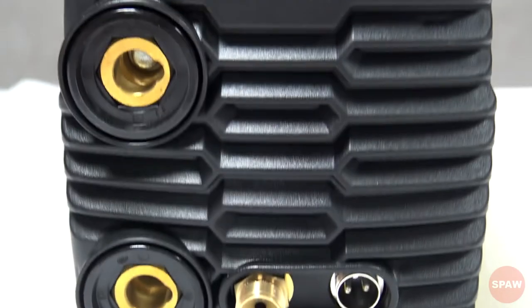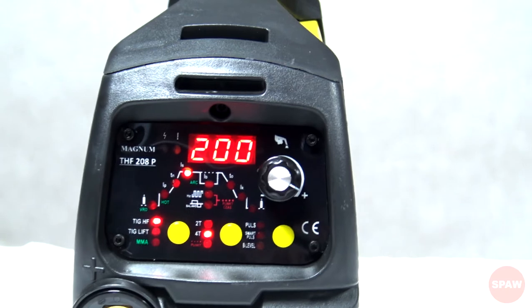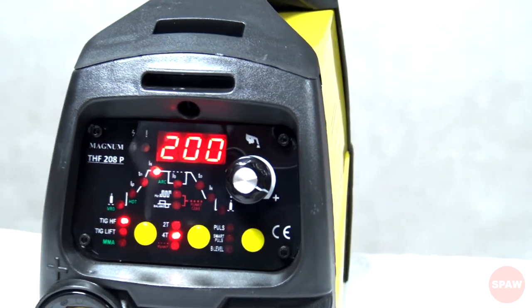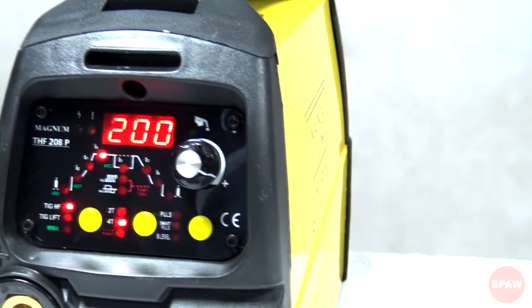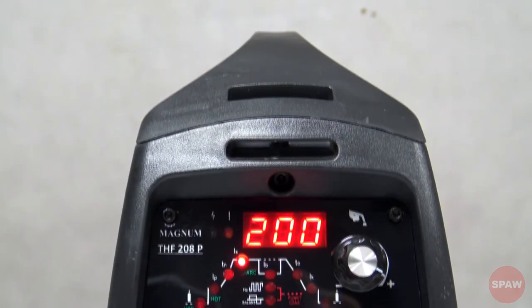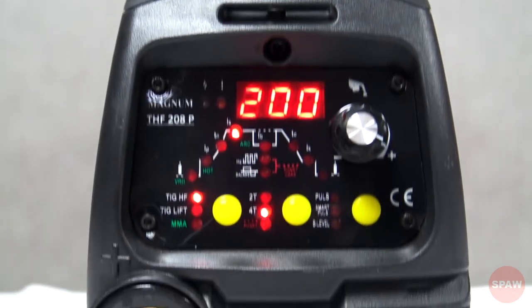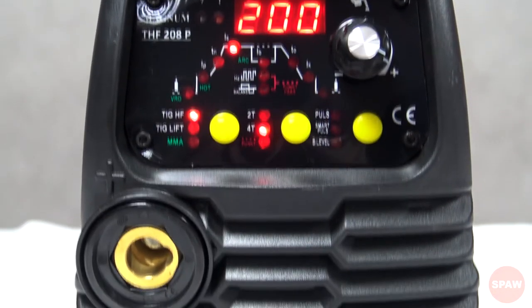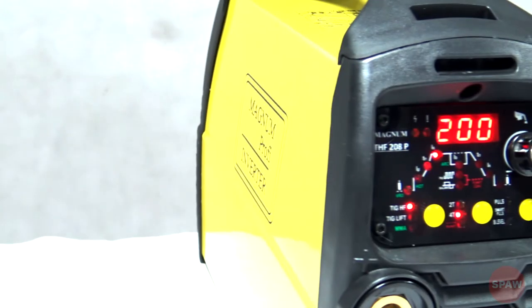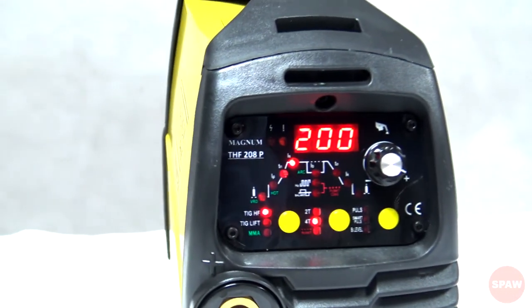Funkcja smart puls to funkcja, która samoczynnie dobiera prąd bazowy, częstotliwość pulsacji oraz balans w zależności od ustawionej górnej wartości prądu spawania. Funkcja ta jest zalecana do spawania cienkich elementów, polecana profesjonistom do szybkiego ustawienia spawarki oraz mniej doświadczonym spawaczom, którzy mogą mieć kłopoty z prawidłowym doborem parametrów.